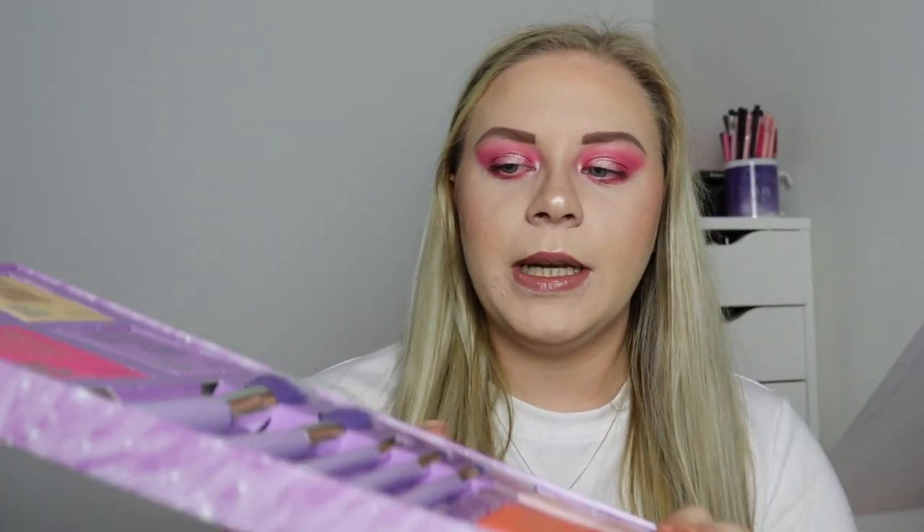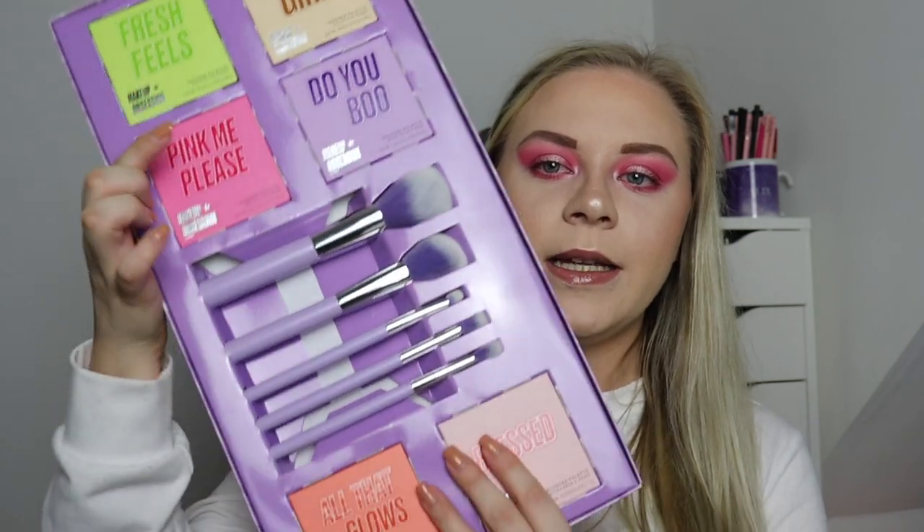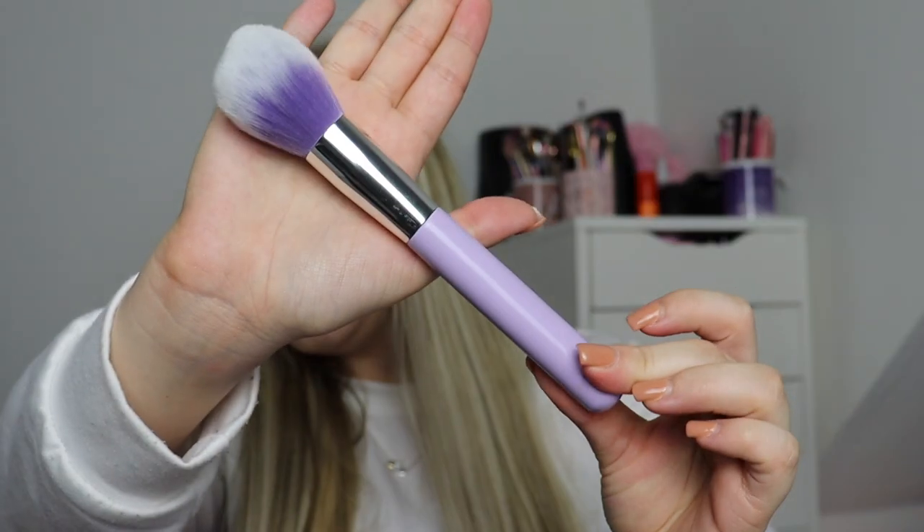I'm going to pull the sleeve off and then it just opens up like that with a cardboard lid. This gift set contains all of the £5 palettes. If you're a collector and you love Makeup Obsession £5 palettes, I think you're going to love this. At the top you get four eyeshadow palettes, a little brush bundle, and two face palettes at the bottom.